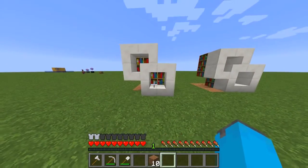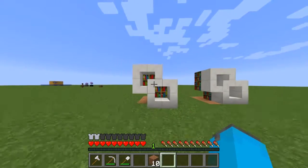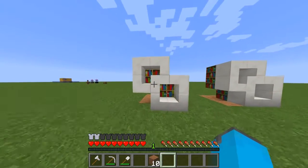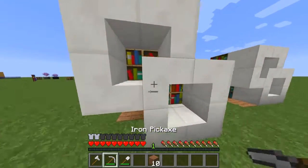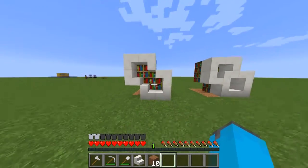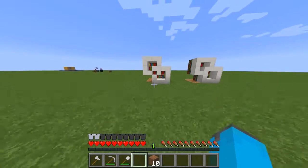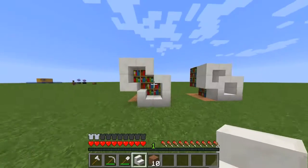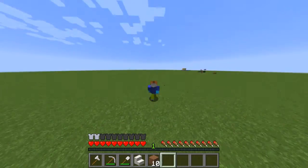That's pretty much it — it's a really simple build. It's not that expensive and it looks really nice in a modern day house or any general house. You can also have the bookshelf oriented differently — you could do something like this, or tilt the stair any other way. Thanks guys for watching, I'll see you in the next video, bye.